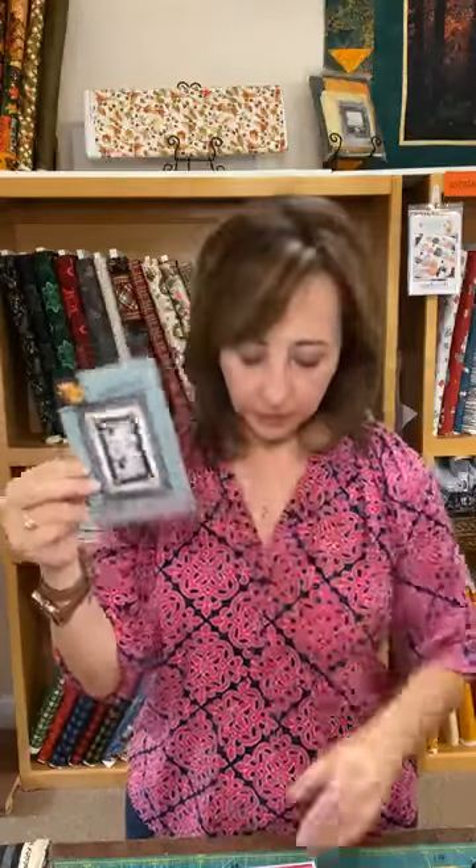We have these little postcard patterns — they're new! This one's new, and that one's new. If you're a slow quilter like I am, if you start now you might be ready for the Fourth of July — I'm just kidding. We have a bunch of these little projects and what's nice about them is they're simpler.